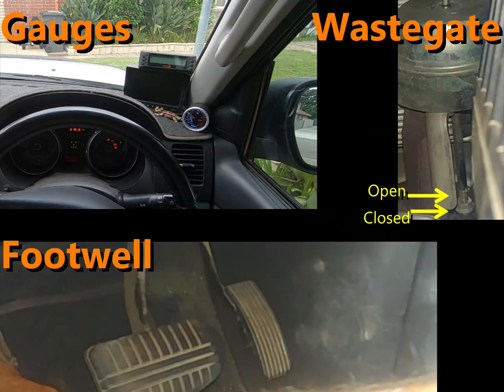Take note at this point of the position of the wastegate actuator. These markers won't be perfect because there's a bit of wobble once the engine starts, but it's still a guide. When the engine's off and the wastegate's in the fully closed position, you can see the nut is sitting just below the bottom of that bracket.